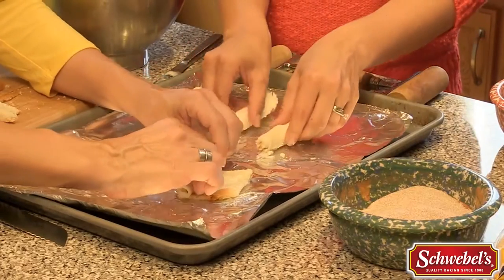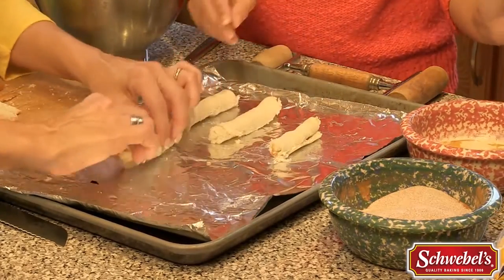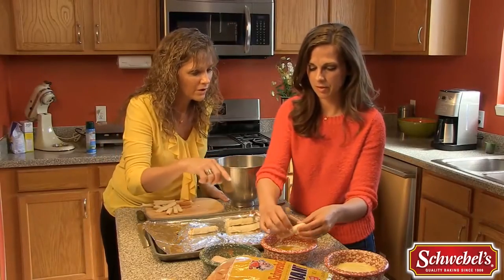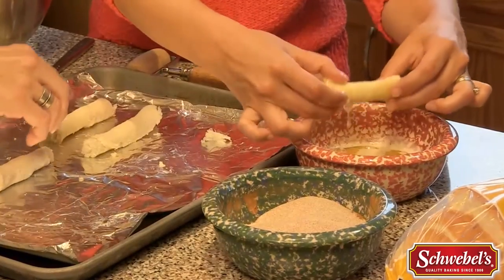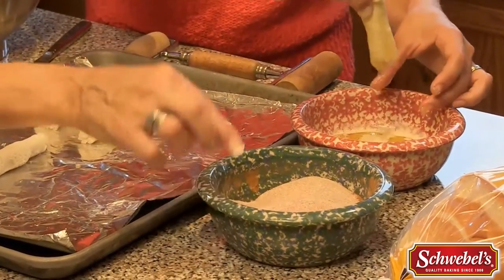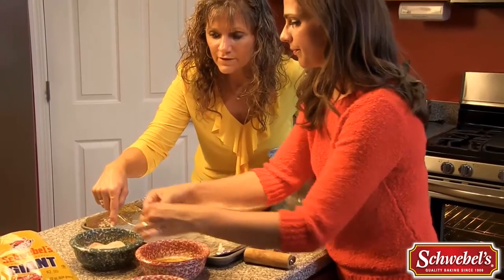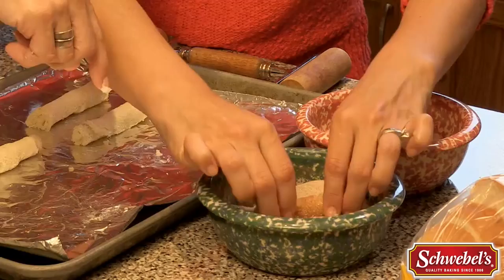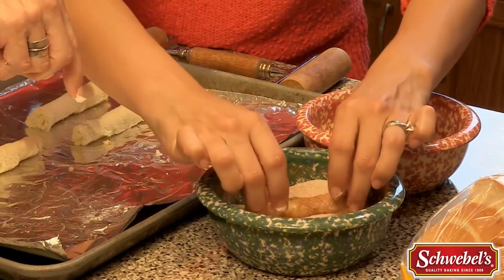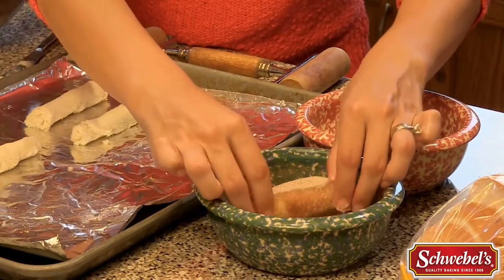Now we're gonna take our melted butter and dip them in it. Just put it in and roll it around, then hold it up and let it drain just a second — drip, drip, drip.